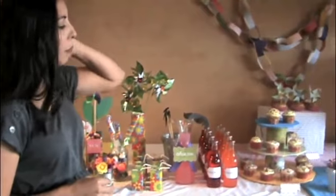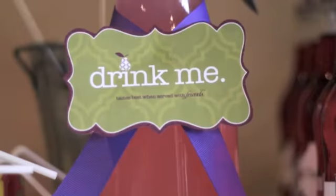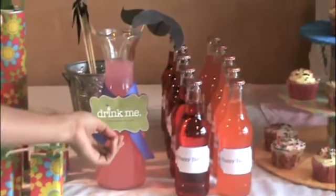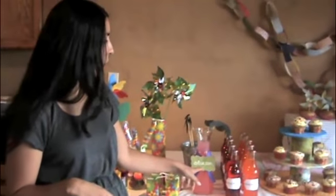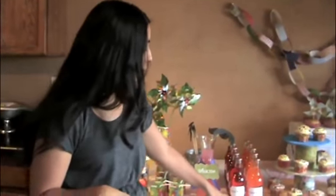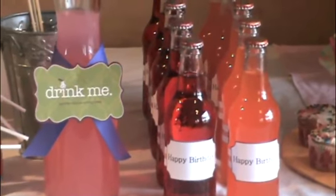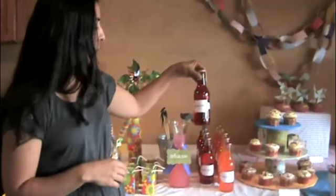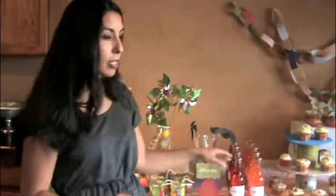Another thing I like to do to make the party more personal and unique — different from every other party — is to label things. This is just lemonade, but it just adds so much to add a simple label. There are lots of free templates available as free downloads online. For the soda bottles, I made my own labels in Publisher, measured around the bottle, took off the original wrapper, and just glued the custom label on with Elmer's glue. Very simple, very inexpensive way to dress up the party.